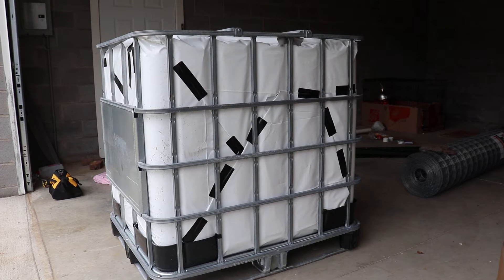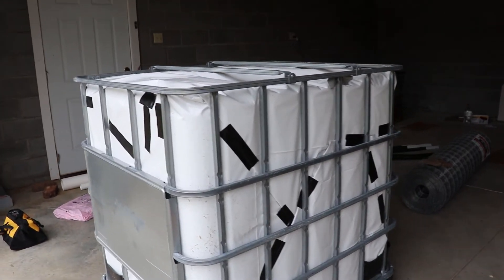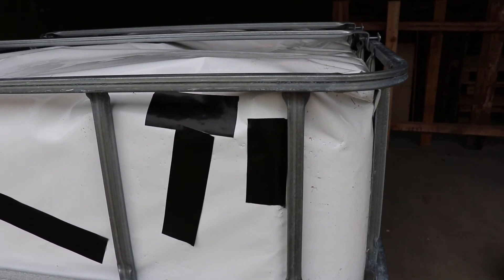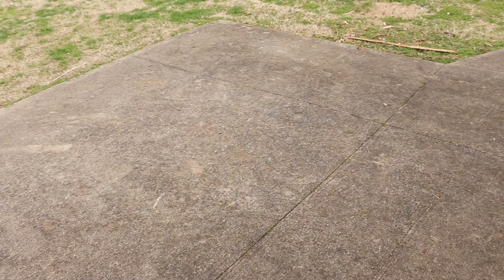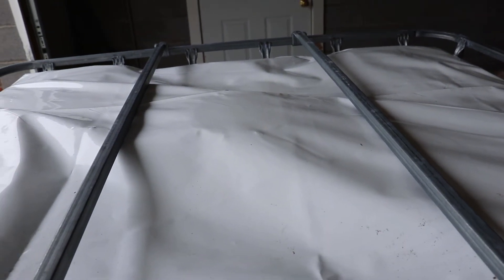When I put the bin back into the cage, it was a very tight fit — so tight that I got a couple of holes in the film. A small hole is going to make a big difference, but I covered them up with tape. One problem I encountered is that I did the wrapping on rough concrete instead of a smooth surface, which I should have been more aware of. Also, I'm going to have to cut a hole out of the cap at the top.